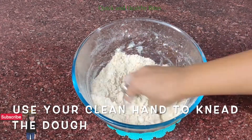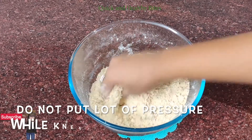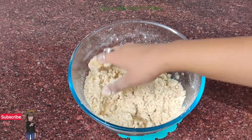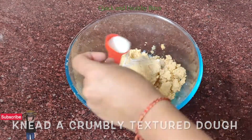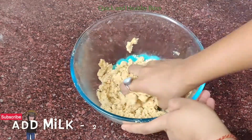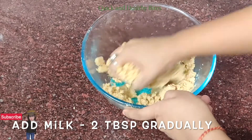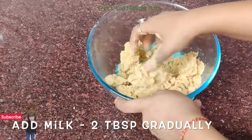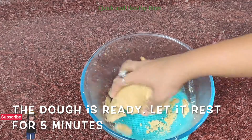Now put in your clean hands and make a dough. You will get a crumble texture, but don't apply too much pressure when preparing the dough — just bring it together with your hands. For binding, add 2 tablespoons of milk, depending on how much binding you need to form the dough.